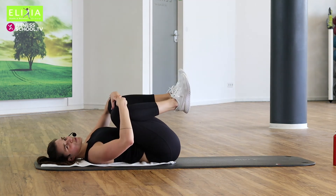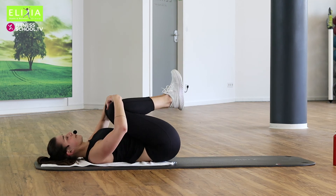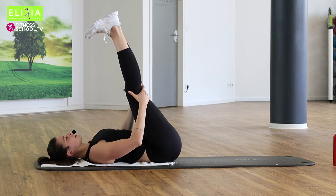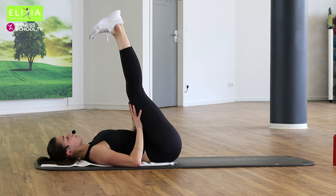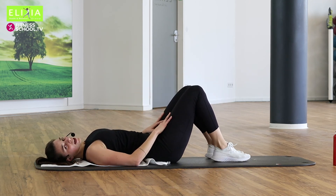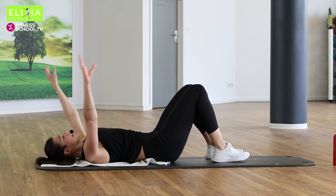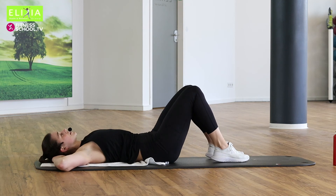Bring die Knie auf den Brust und relax. Relax your hips. Very good. Wir können auch strecken die Beine ein bisschen. You can stretch your legs a little bit. Und beugen. Bring die Füße auf die Matte.